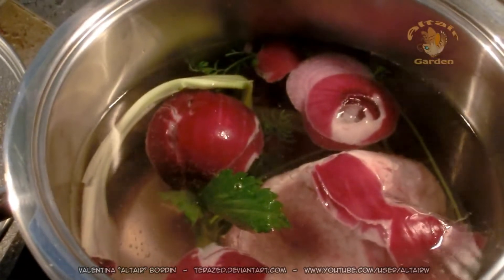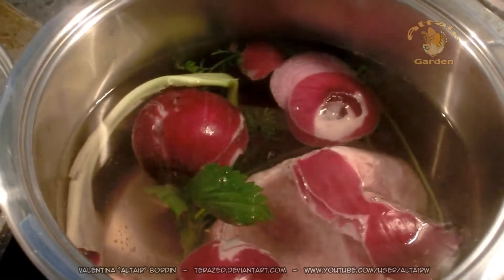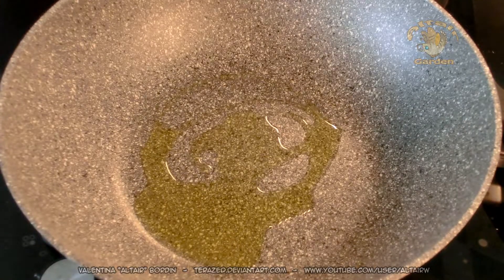You need to boil this for one to two hours. After this time the broth is ready and you can make your risotto. Today I will do radicchio risotto, which is very traditional from Venice and from Veneto. I already gave you the radicchio recipe, so I will repeat it very quickly.